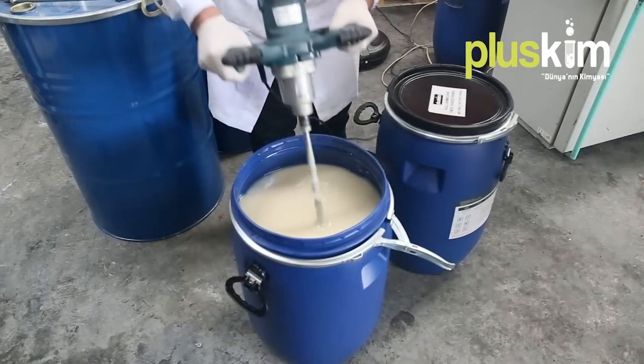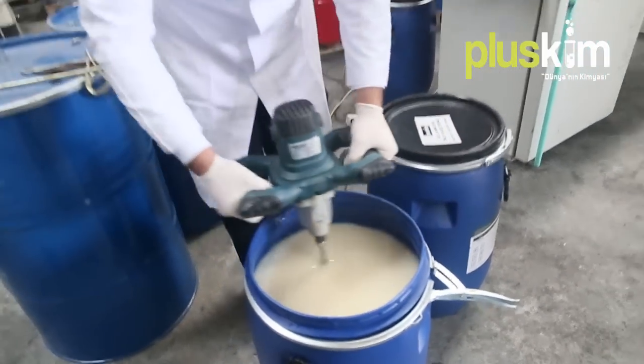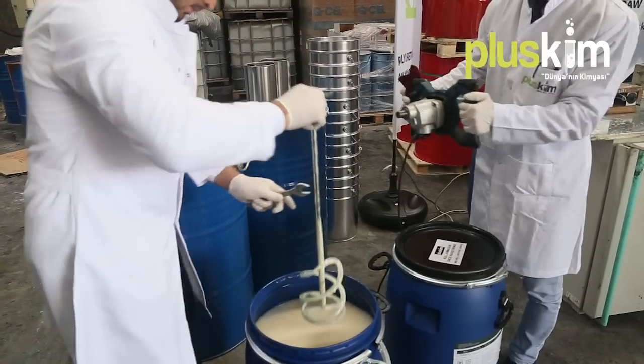The A component, which is the mixture of polyol, has a light look and color. Because of its physical mixture it must be mixed very well before usage. After ending the mixing process of the A component, a different mixer should be used for mixing the isocyanate.